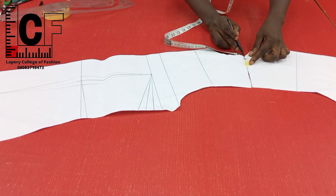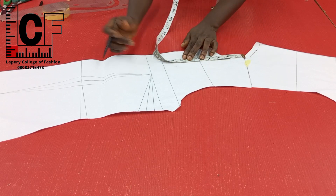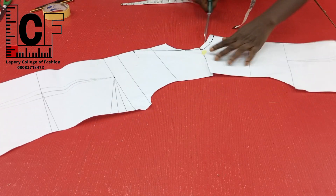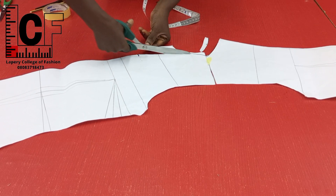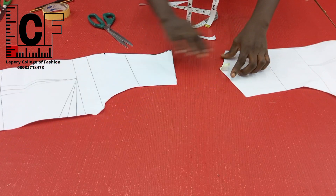For the front neck dip, I'll pick up from the shoulder line and come down about seven inches for the neck dip. Afterwards I went ahead to draw my V-neck style line and I cut off the neckline this way. With this we are simply done with the alteration for the blocks.